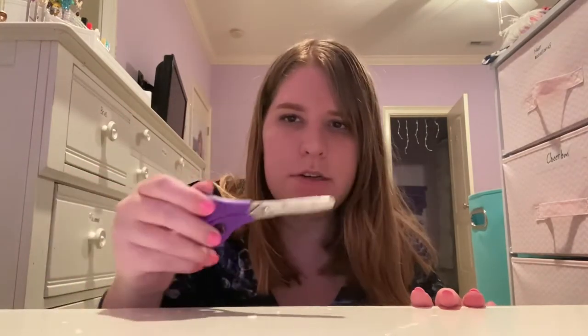Hello everyone, today I'm going to show you how to make a butterfly hair bow. The supplies you'll need are ribbon, a hot glue gun, scissors, and a hair clip. So let's get started.